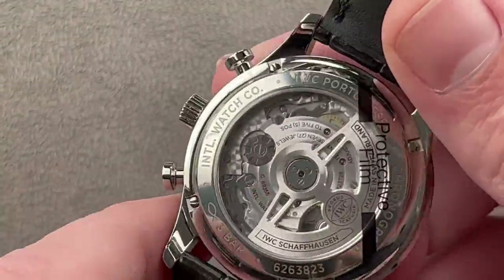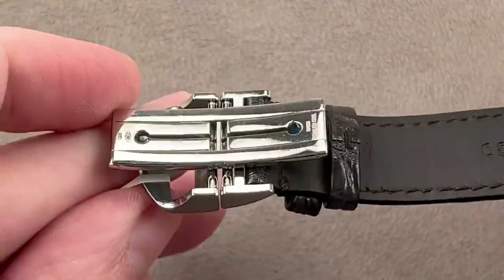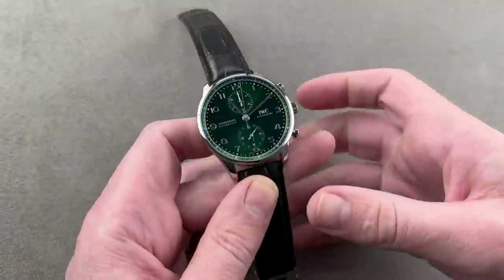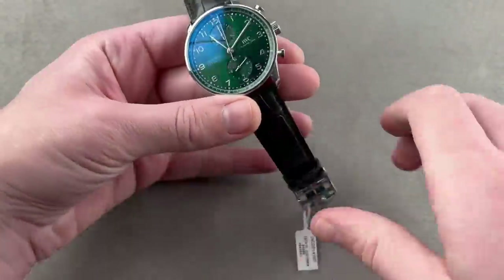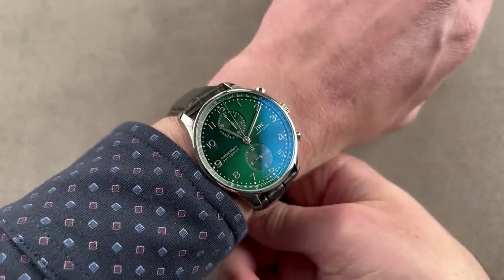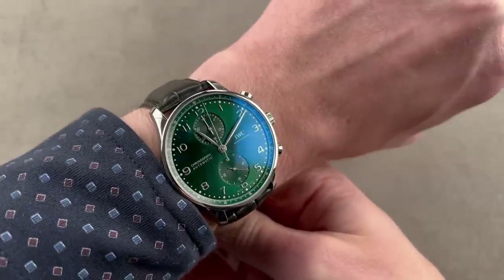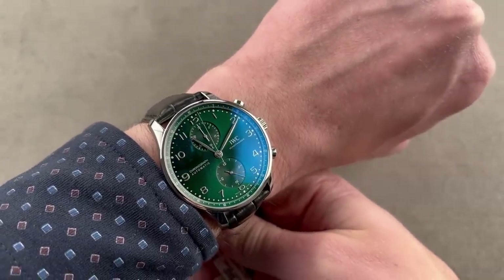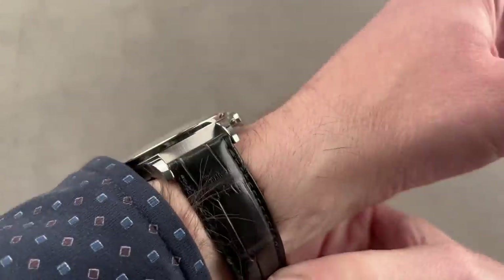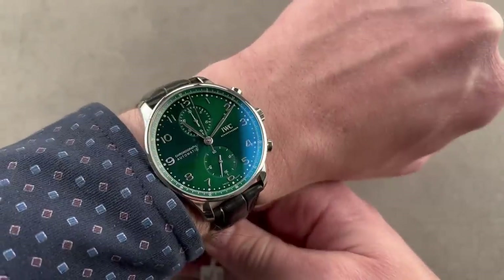Now we get a general production display case back with an automatic-winding column wheel chronograph made in-house. There's a 46-hour power reserve — a replacement for the previous modified Valjoux 7750 that did business as caliber 7.9320. This is now IWC's own movement, which is why you get a display case back. The column wheel is visible; it's five-position adjusted. With a gorgeous green metallic sunburst style, it has a lot of color — an upbeat timepiece, fun to wear, and thinner than you might think at 13.2 millimeters thick. It cuts a lower profile and is shorter across the wrist than a conventional 42 to 44-millimeter Portugieser — really the one to wear if you don't want a huge watch.